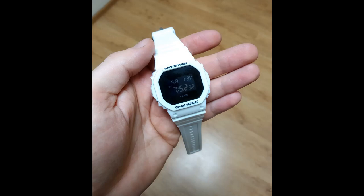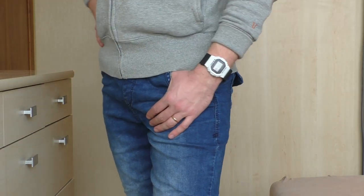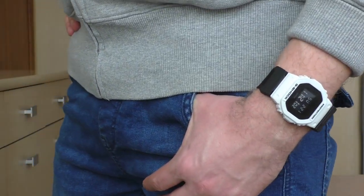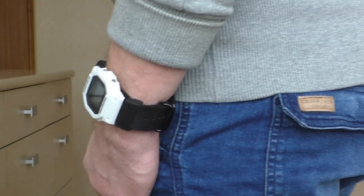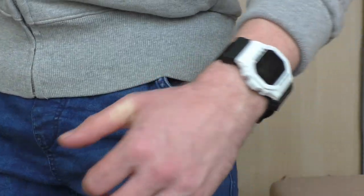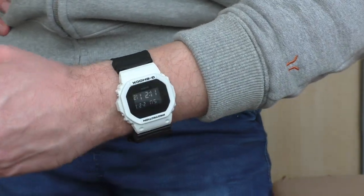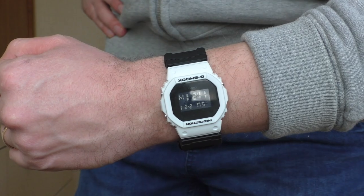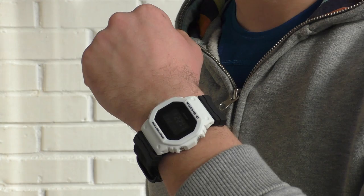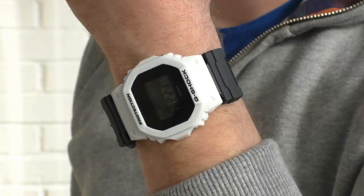The 5600BB all black is very cool, but it kind of always feels like it's missing something. This white one is just perfection — I love it. That's how it looks on the NATO strap. I don't really like it on NATO though — I like when it's all white. The contrast between the LCD screen, the black face, and the white bezel is just amazing. It looks wonderful.